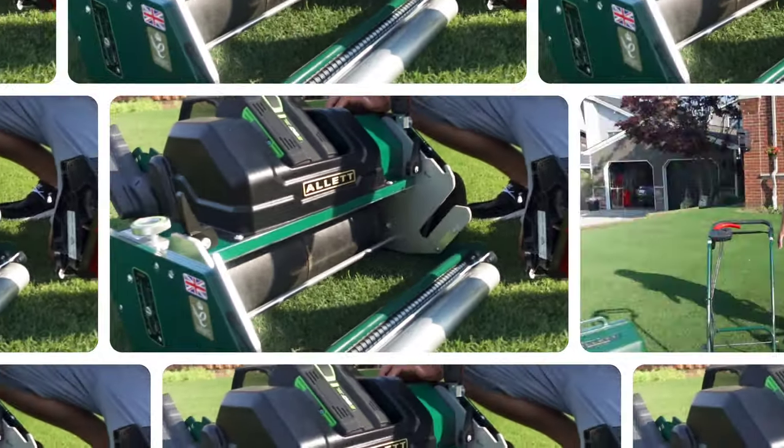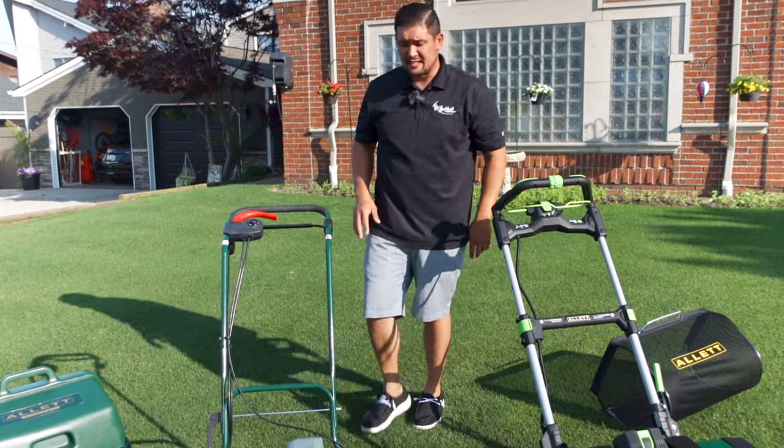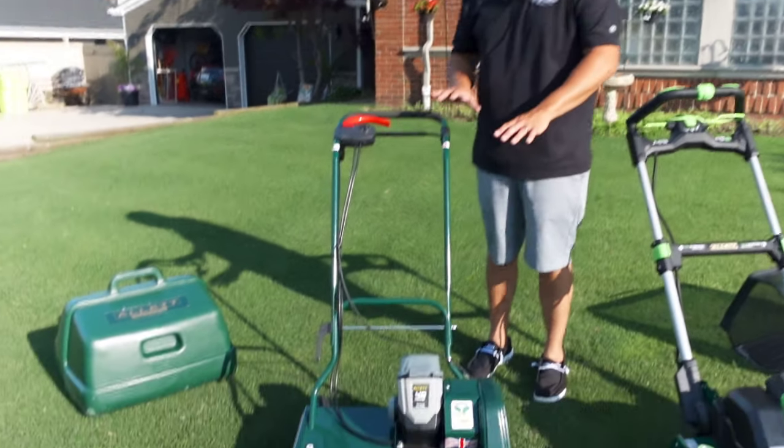But now with the new Sterling and their updated technology, we just lift up these two handles, the handle comes out, and we're free. That's a big difference and a big reason why I wanted the Sterling.